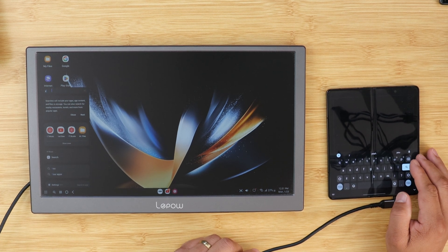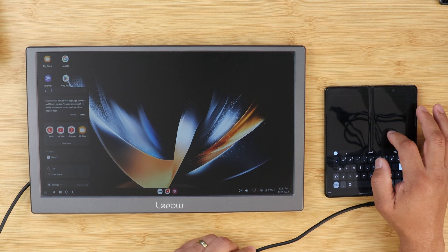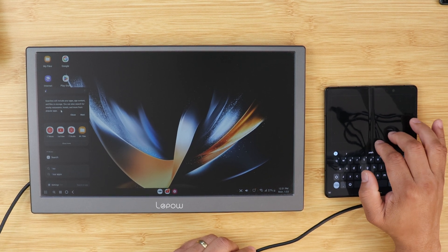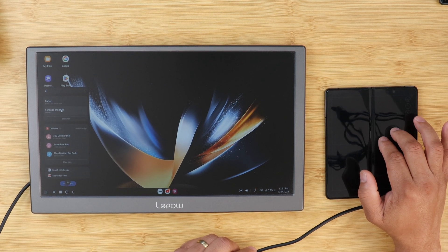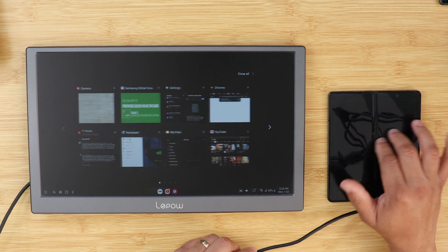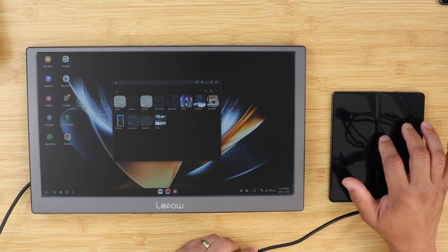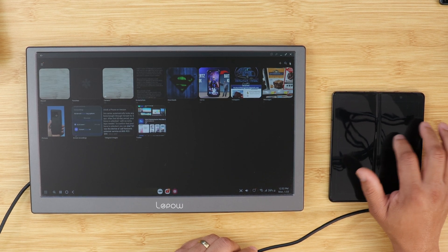There's a search toggle that has been added to make it easier to find apps. Instead of going through all the apps, you can search for the app you want. And using the Galaxy Z Fold 4 as a mouse and keyboard is a whole lot better and more accurate — it's smoother now than ever.